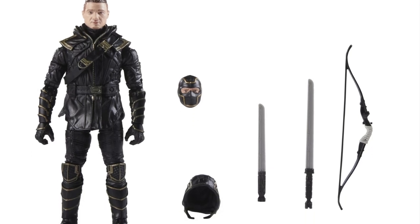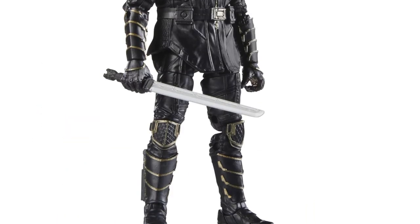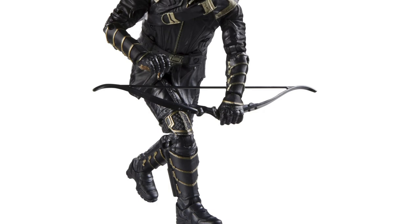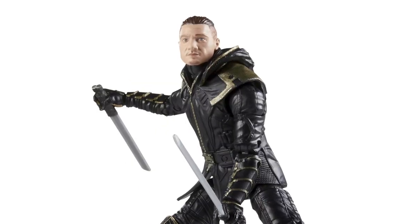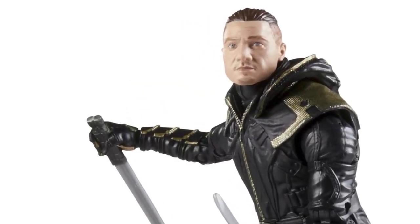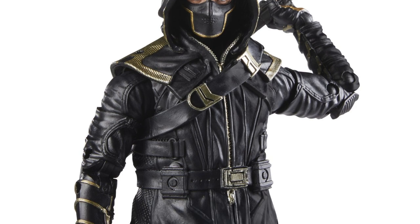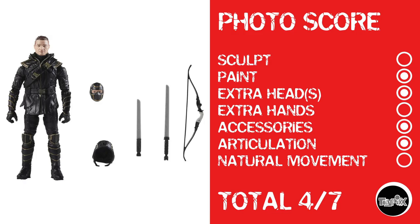And now it's time for a repaint of Ronin. I believe this is a new head, but I'm not 100% sure — let me know in the comments. This is Ronin from Endgame, and he looks alright — not a terrible likeness to Jeremy Renner. He moves just like your typical Marvel Legends figure. Because he's a repaint, nothing in sculpt. He gets paint, an extra head, no extra hands, accessories, and articulation, but because of the overlay he's so hindered in the waist — even though it's cut down the sides and has a waist cut — I can't give him natural movement. Total score: 4 out of 7.